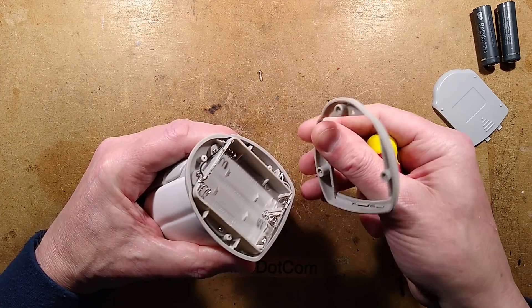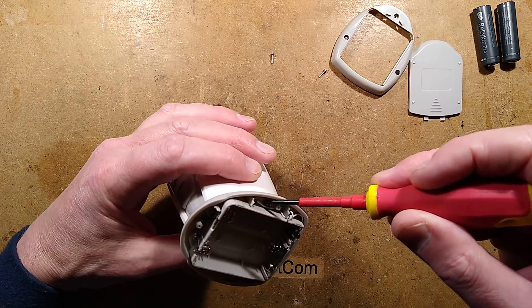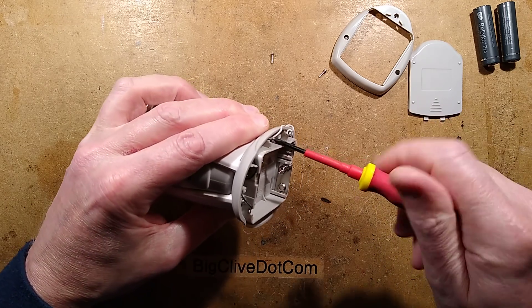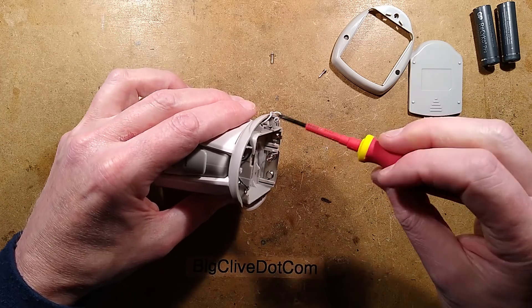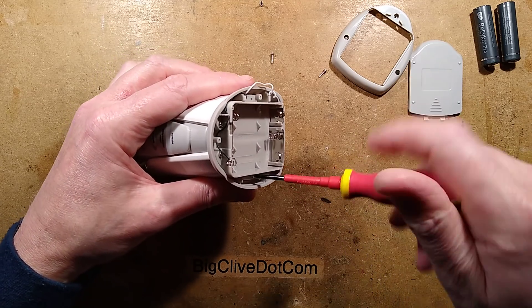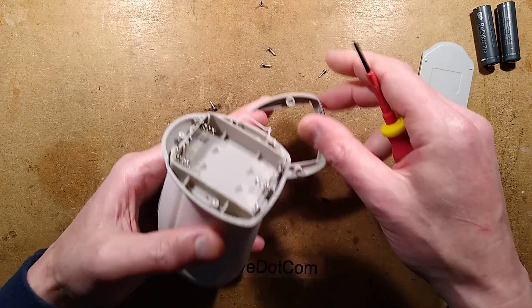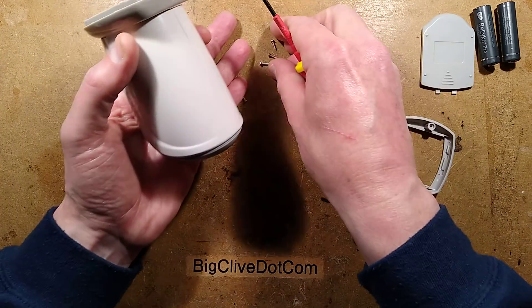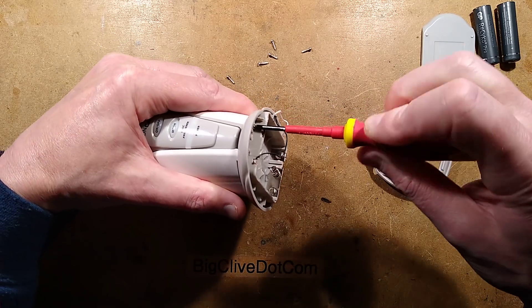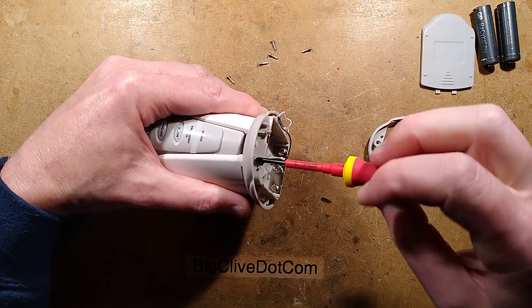Once you've got these screws out, this cover comes off, revealing more screws. I'm going to have to lift these wires up. I had a provisional exploration then stopped because I've made so many videos about things like this that I've only been making videos about ones that are particularly interesting — and this one is very interesting. I'll reverse engineer this and also do some current tests on it. I have a sneaky feeling it's going to win over some of the modern products that just don't understand the concept of putting a processor into sleep mode.